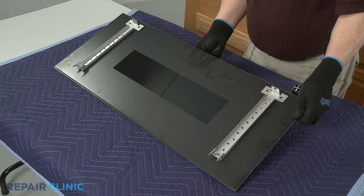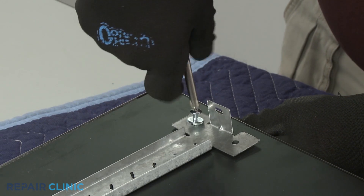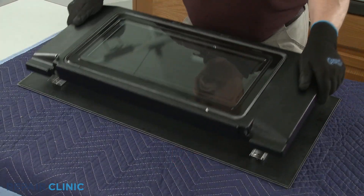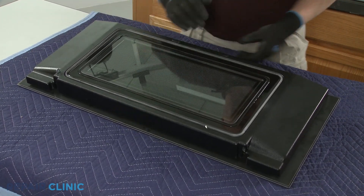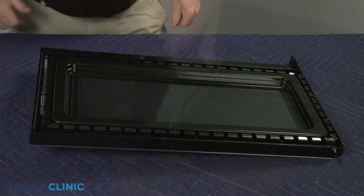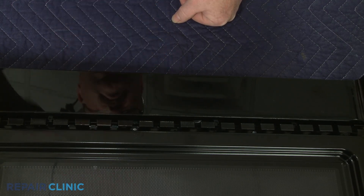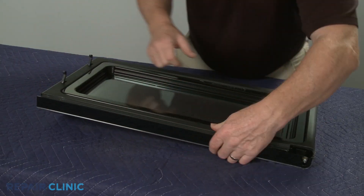Align the new handle on the outer door panel and thread the mounting screws. Re-align the inner door panel and slide it up or snap it into position. Re-thread the screws. Align and snap the trim into place or replace the screw hole covers.